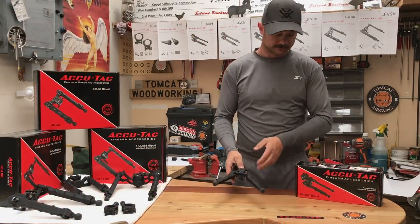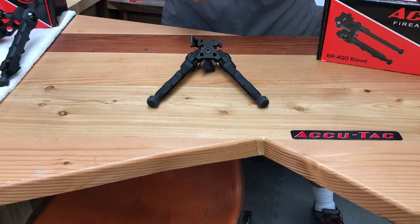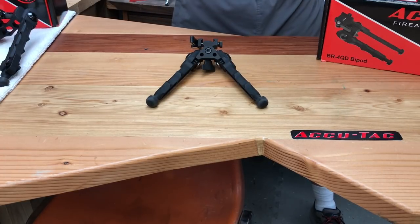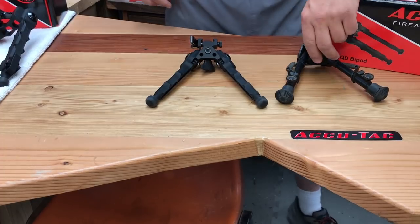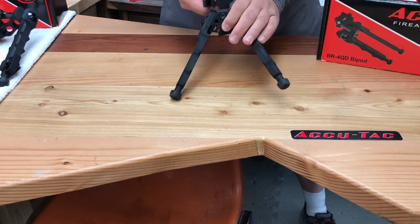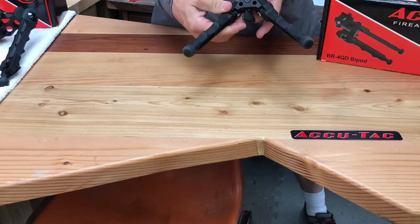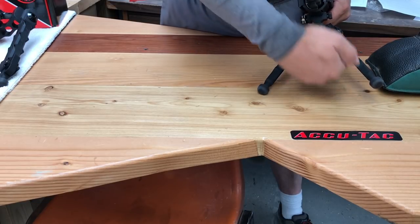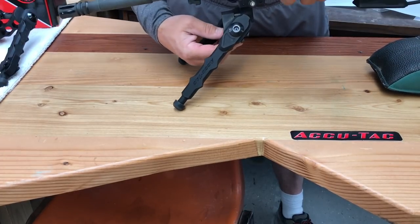Moving on to the BR-4 — let me bring you guys close and take a look at this one. For most shooters, this is going to be about the size that you're looking for: nice, easy to carry through the woods and a nice stable platform. No leg extensions. Comes in at 14.6 ounces, so pretty lightweight. This would be the one that's a close comparison to the old Harris-style bipods. Quick release lever on this, or you can get it permanently mounted. To make your cant adjustment and swivel, it's this thumb screw right here that allows you to swivel back and forth — that's your pivot point.